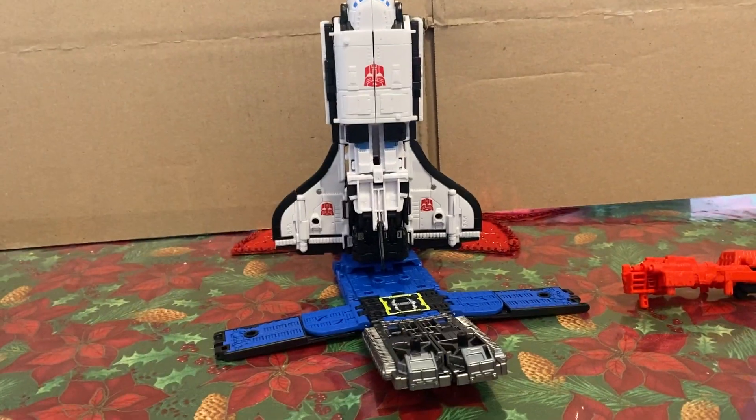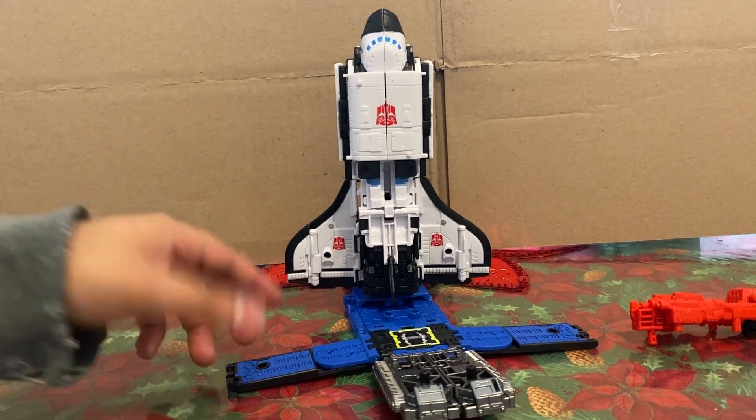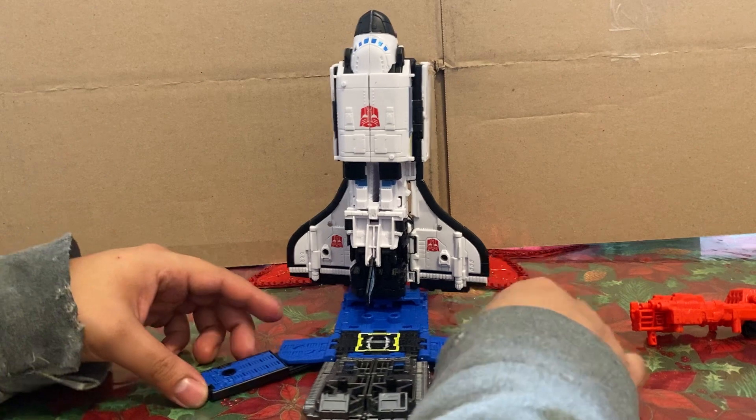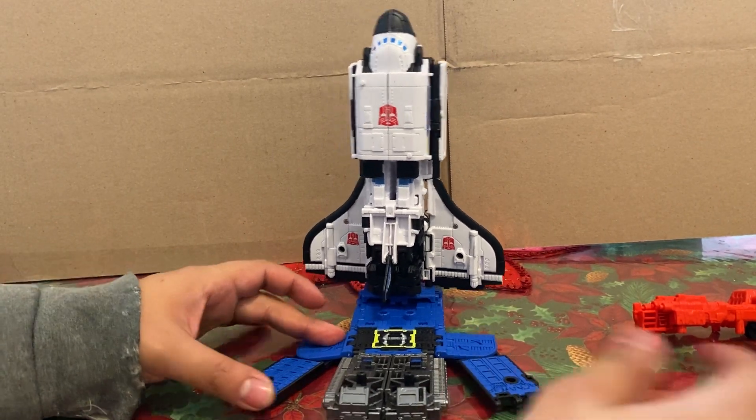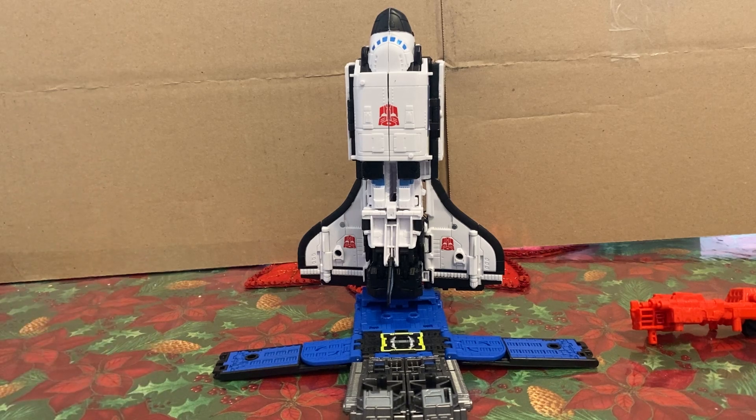You could have a go with your Micromasters and all that — cool stuff. It does have those ports. I don't know if it works with Omega or Scorponok, but you can adjust them however you want. That's pretty much that.